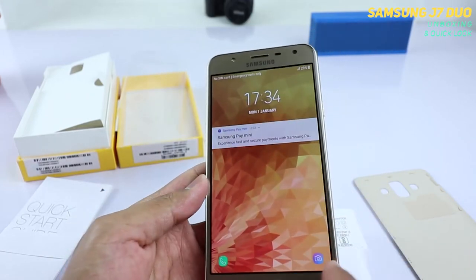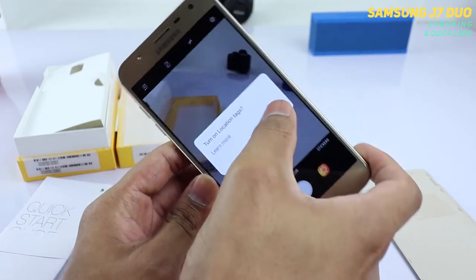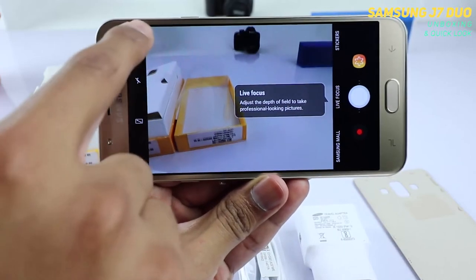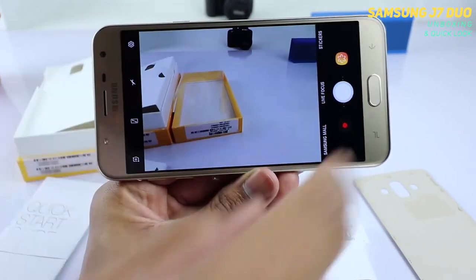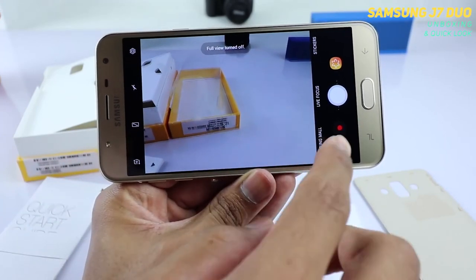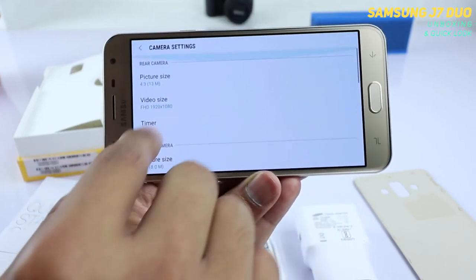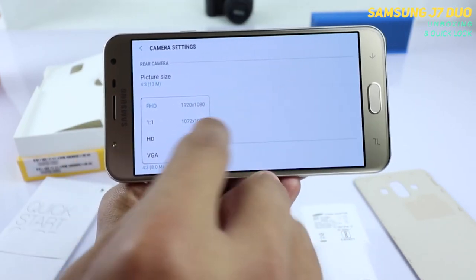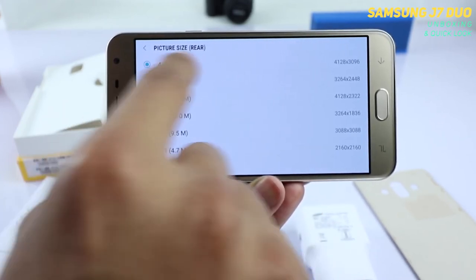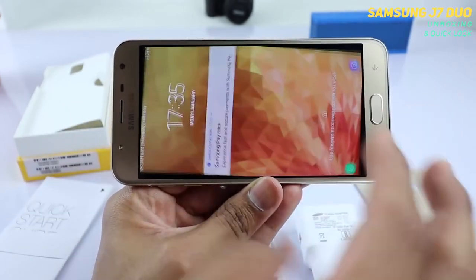Let me quickly jump to the camera and show you the user interface before we make other videos. There is a Live Focus mode, settings, a full screen and square mode option just as you'd get on other mobiles nowadays. You have Samsung Mall, stickers, and all the settings here. It does not record 4K — it records 1920x1080p. You have a 13 megapixel camera at 4:3 aspect ratio.